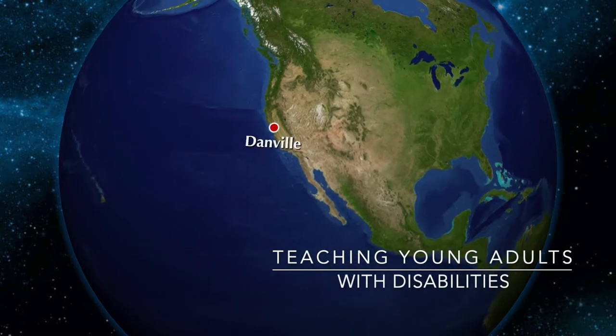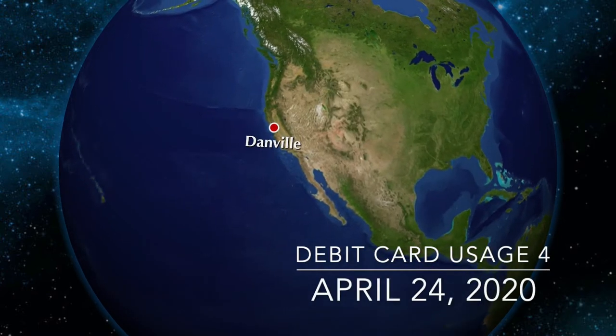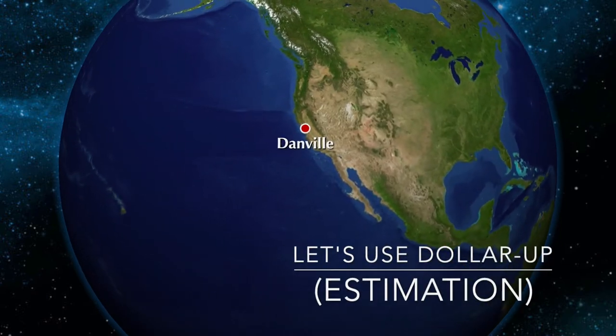Hi, everybody. Welcome back to our video lessons. This one's on debit card usage — it's number four. And we're going to use dollar-up, which is a method of estimation.